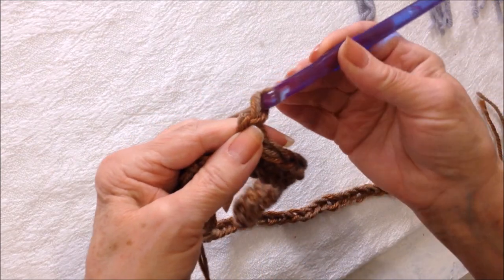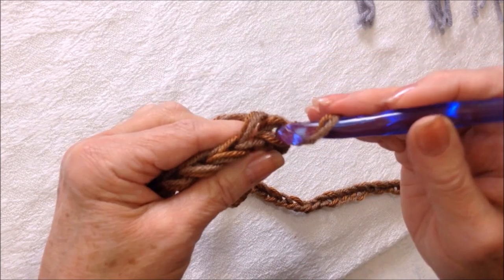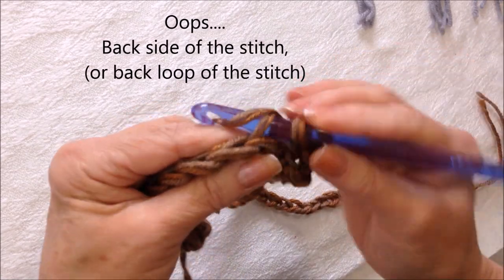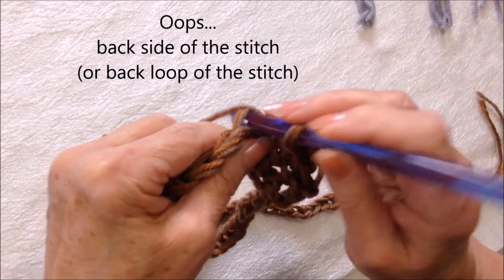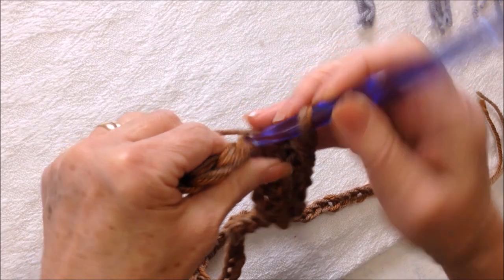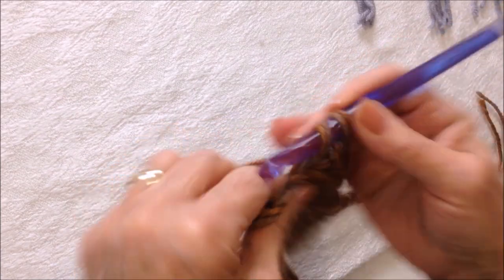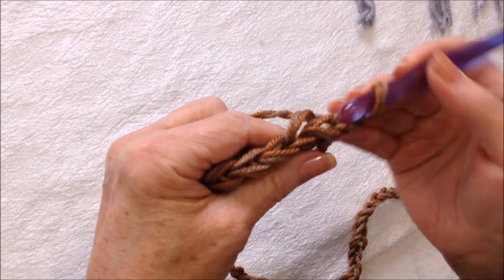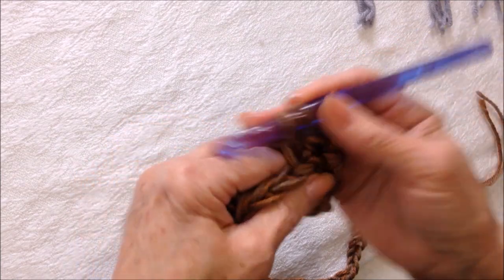After working all the way down your chain, chain one and turn. You're going to work in the second stitch because this chain one takes the place of the first stitch. Single crochet but only work in the back side of the loop — single crochet in each stitch all the way down the row working only in the back loop. When you get to the end of the row, chain one and turn and repeat that row.